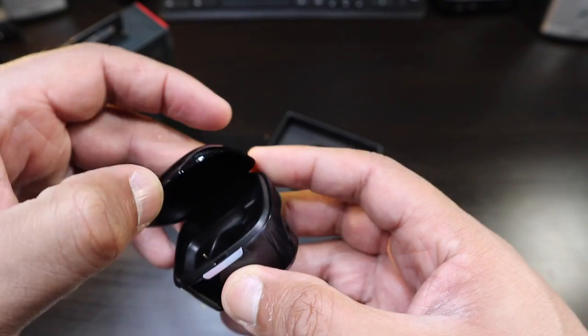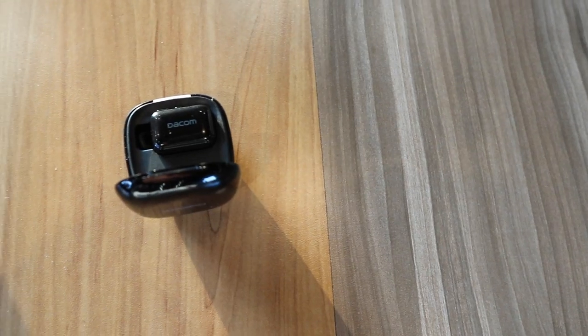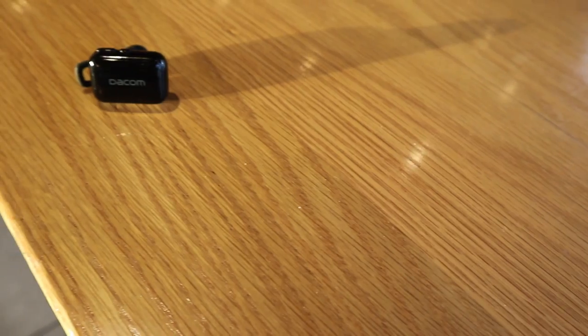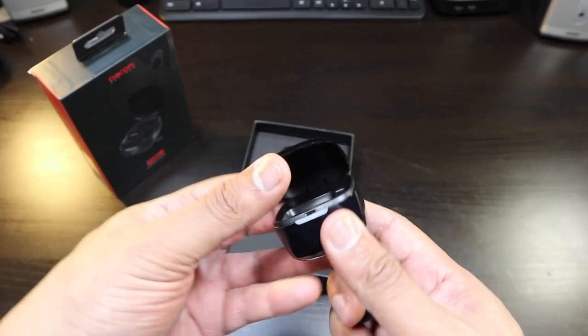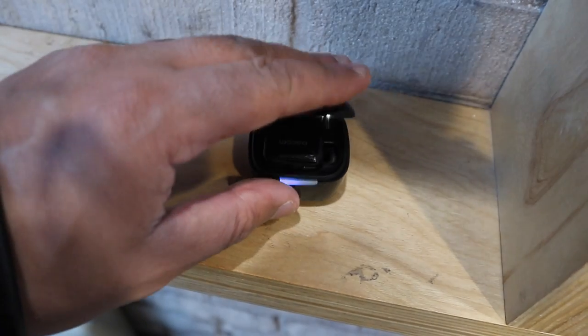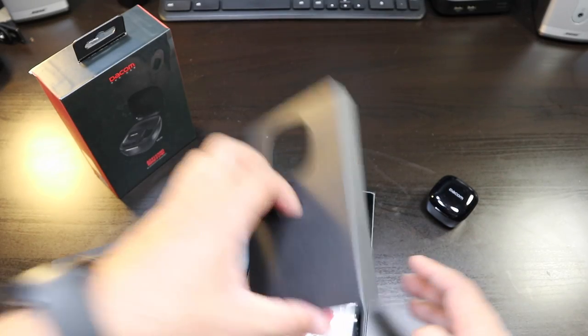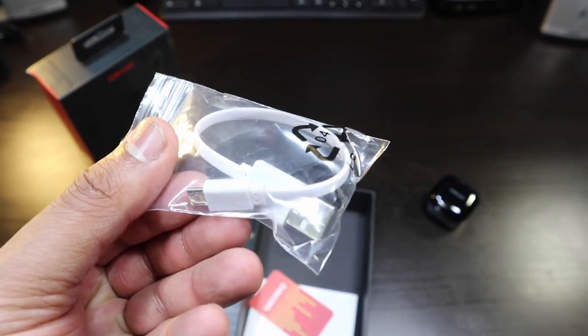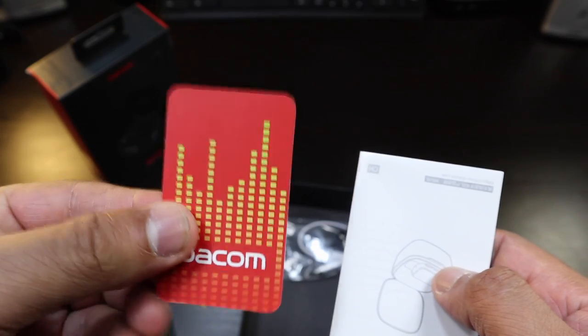Micro USB for charging. This looks pretty good. Inside you've got plastic with charging pins where your earbud will fit. Here's the earbud itself — a nice piano black look with a little hook, not the regular edition air tips. Here are your charging pins going into the case. Let's dig deeper into the box. We have a flat cable design micro USB cable, and some booklets and a little tab from Dacom.